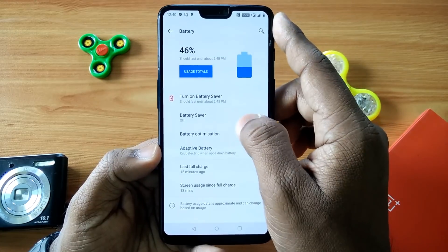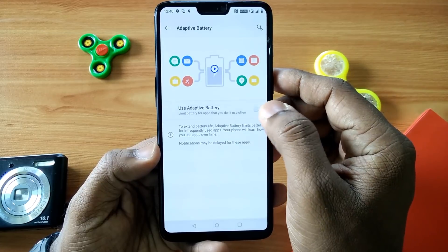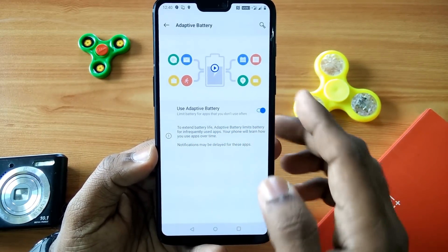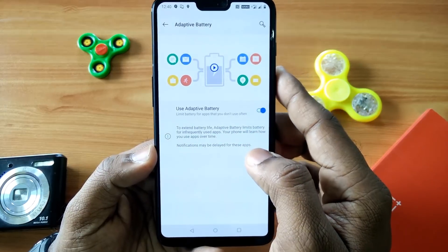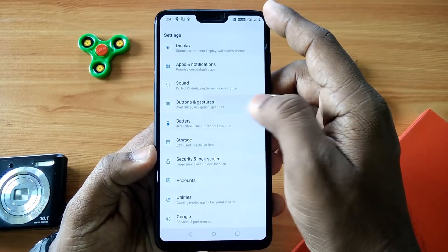When you go to Settings and then Battery, you will get the Adaptive Battery mode. You can use this mode and it helps save a lot of battery. So it's a very useful feature given in this update.